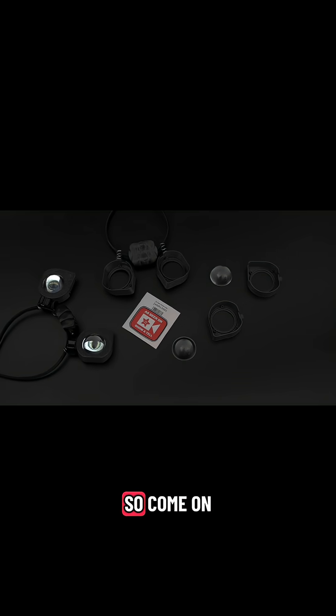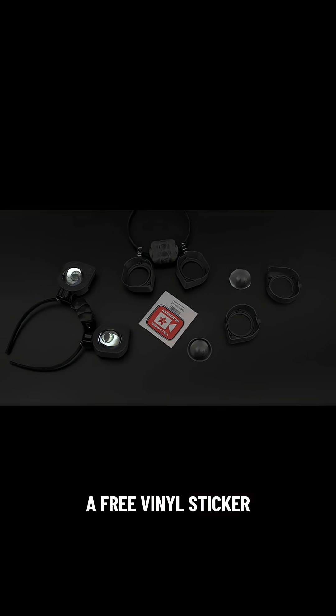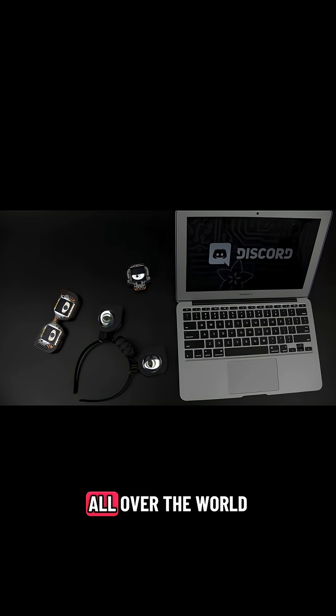We want to see what you come up with, so come on by the show and tell. All participants get a free vinyl sticker. Come and join the community by checking out the Adafruit Discord server, where you can share projects and engage with makers from all over the world.